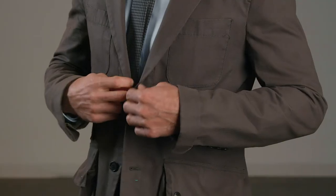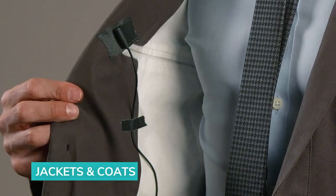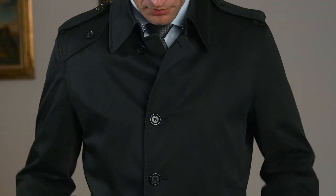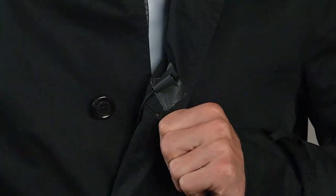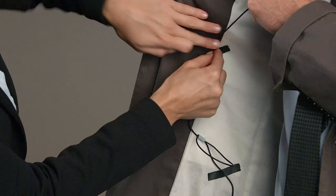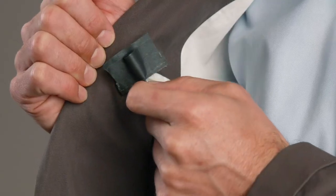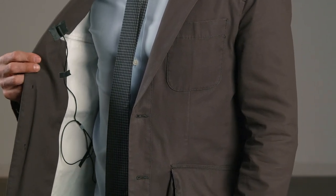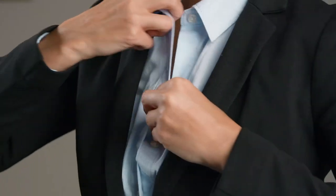Jackets and coats are also an easy spot to conceal a lavalier. The lapels of suit jackets and sport coats are open in the sweet spot, and it is so easy to tape the mic right inside the opening. Overcoats and jackets can be unbuttoned or unzipped to open this area too. Run the cable inside the jacket, securing the cable before and after the strain relief loop. Then tape the lavalier inside the jacket, 6-8 inches from the subject's mouth. If the coat or jacket is buttoned all the way up, use the button flap method from the collared shirt portion of the video. If it's zipped up all the way, use the next method we are going to cover.